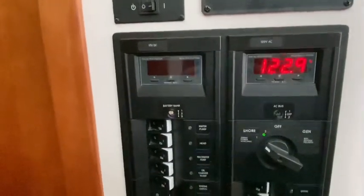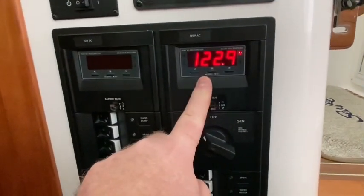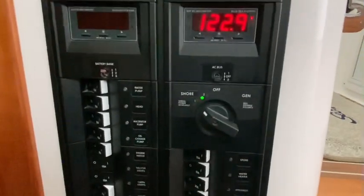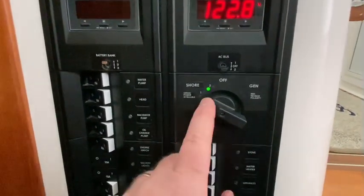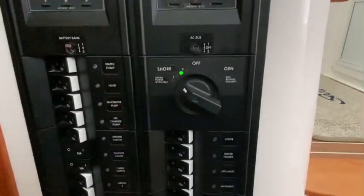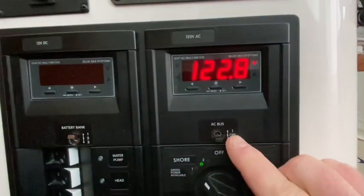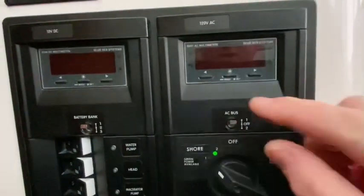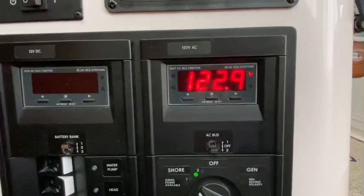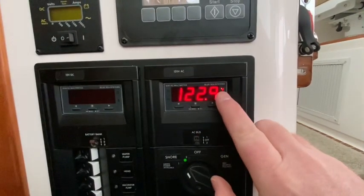The general orientation here: you can see this panel is blank and this power panel is on. Right now I'm feeding the boat with AC power plugged into an outlet on shore, but I'm only feeding one half of the circuit — only leg two is active. Starting with the AC side, here we see the AC bus. We can look at the metrics for bus two and bus one. If we shift to bus one, there's no power, so it goes blank. If we shift to bus two, it cycles through with a beep, and we can see we're getting 122 volts into the system.